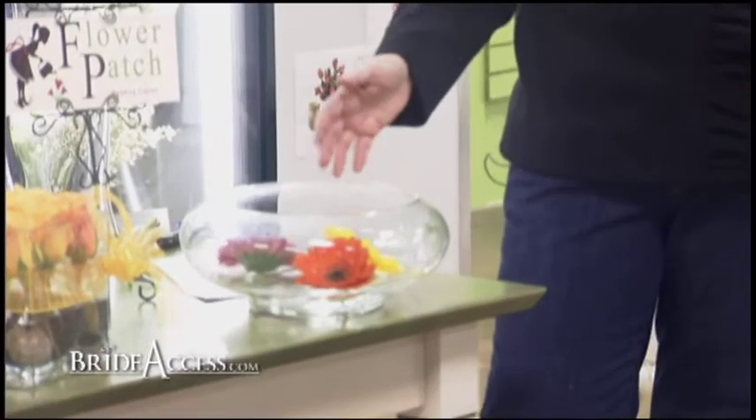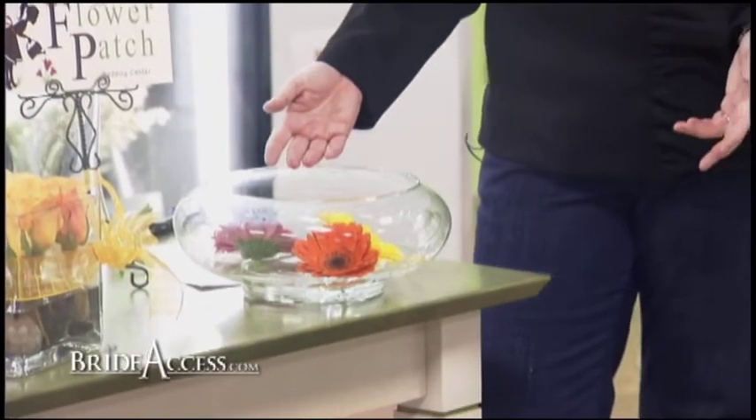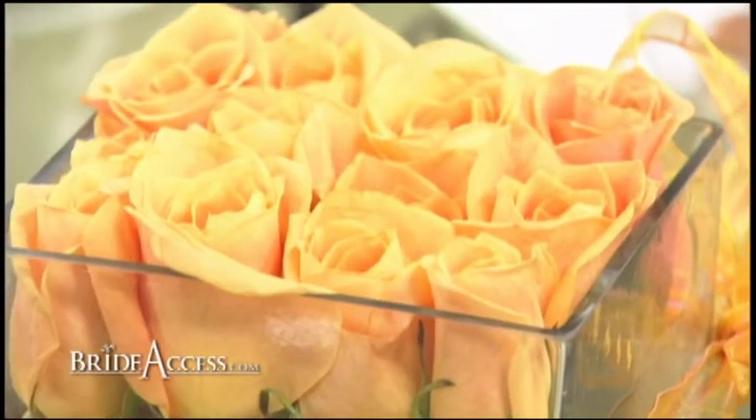You can do the same thing with flowers and candles mixed. You could put rocks in the bottom, you could put crystals in the bottom. Your imagination is where it ends — if you can dream it, The Flower Patch can help you make it. You're watching BrideAccess.com.